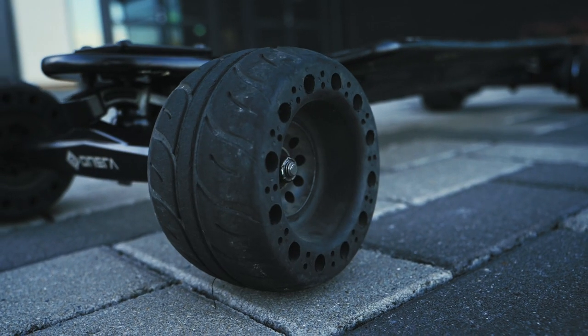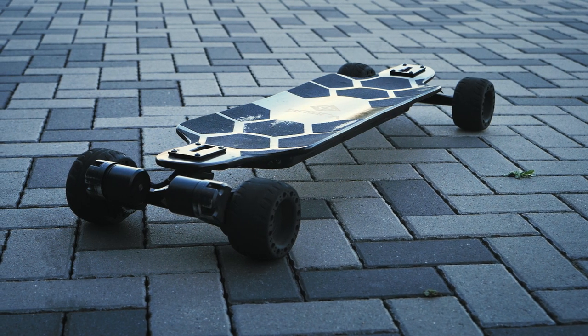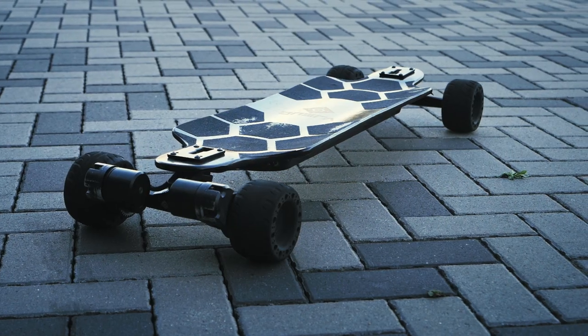The price of this board is £1,239, depending on what wheel setup you go with. The AT wheel setup, which is pre-order only at the moment, may be a little more expensive. The setup we've got is the 115mm wheel setup. Also, this board is a pre-production unit — we haven't got a finalized version just yet, so bear that in mind throughout this video.